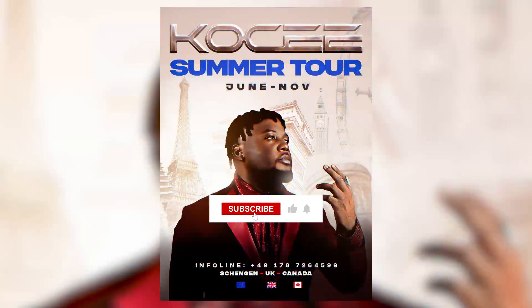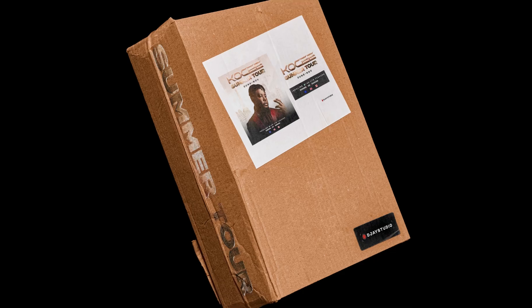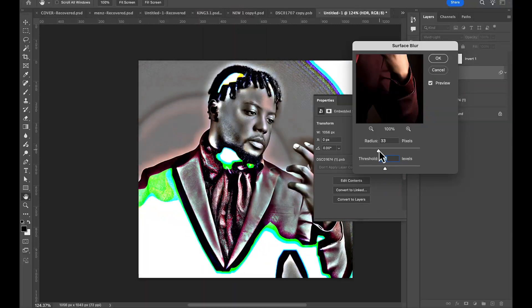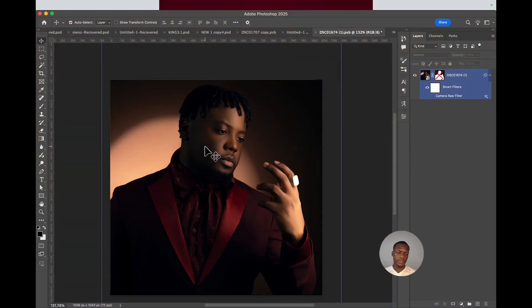Before I even start designing any cover art, I usually sharpen my images because some images are very flat and blurry, so I need to touch them before I use them for my official flyer, cover art, or any top flyer. So without any further ado, let's get started.